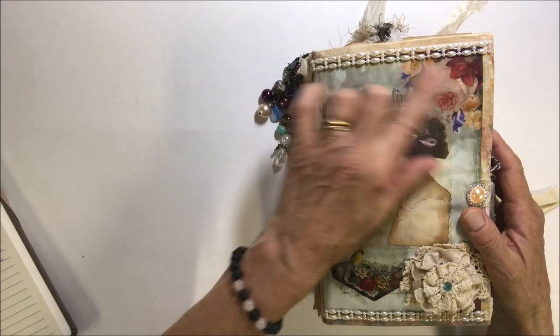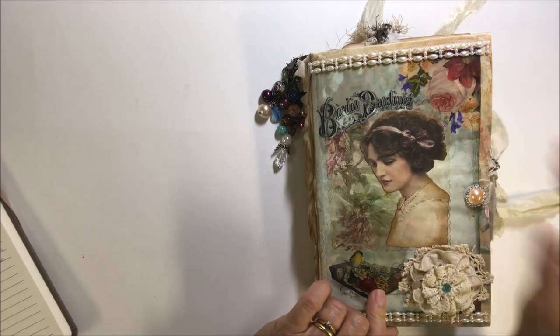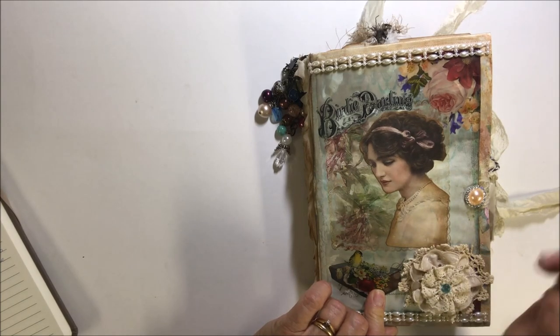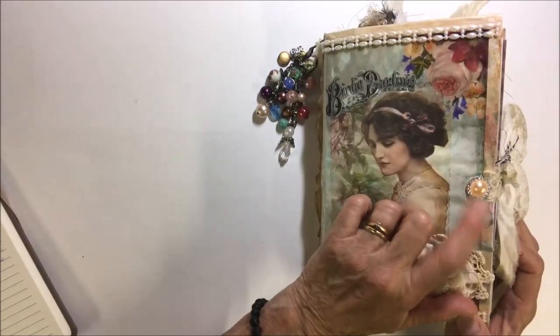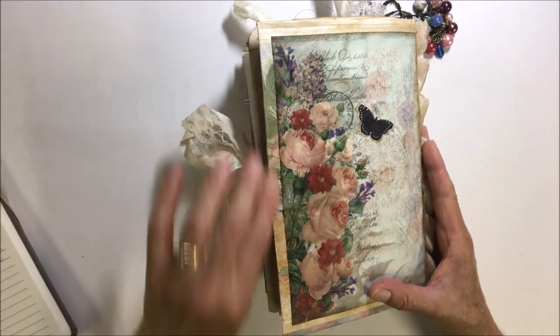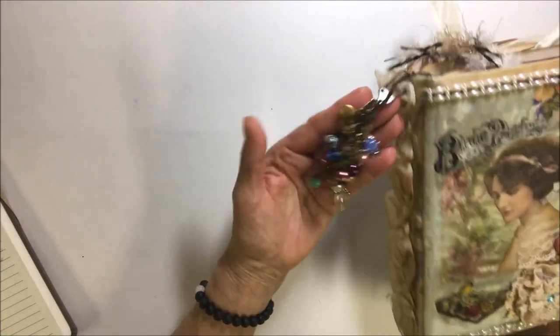I did some beeswax like Lori from Girl in the Ridge does. I made a flower out of the doily and a couple different laces. The closure is sari silk with lace and I put a flat back gem there, and then there's another image on the back from the kit. You can see the wallpaper peeking out a little bit here.